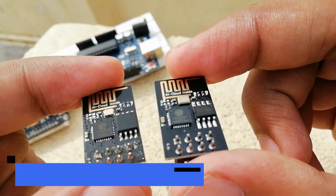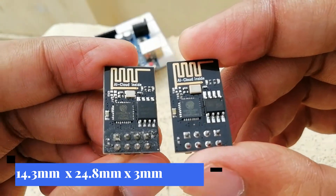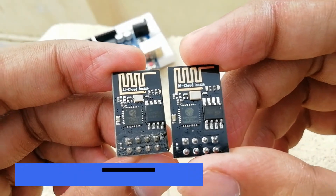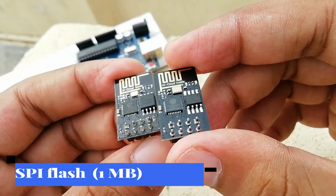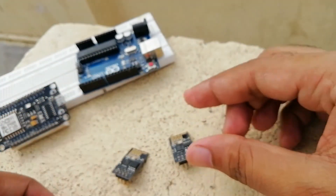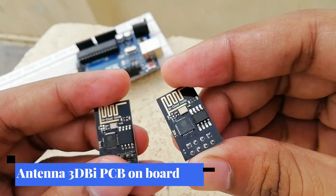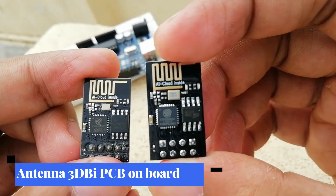The external size of the module is 14.3 × 24.8 × 3 millimeters. The type of flash integrated in this module is SPI flash, with a capacity of 1 megabyte and a package size of SOP 210 mil. The antenna used on this module is a 3D bi-layer PCB on-board antenna.